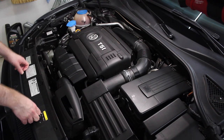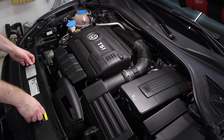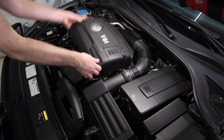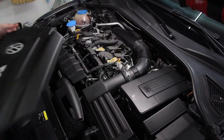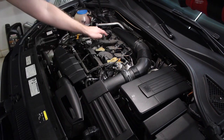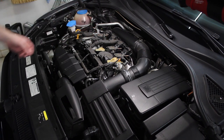The first step in changing the spark plugs is gaining access to them. To do that we need to remove the main engine cover here — that just pulls up and out of place. We have a secondary engine cover but we shouldn't need to remove that at all. Once the main cover is out of place you can see the four coil packs, and the spark plugs are going to be underneath those.